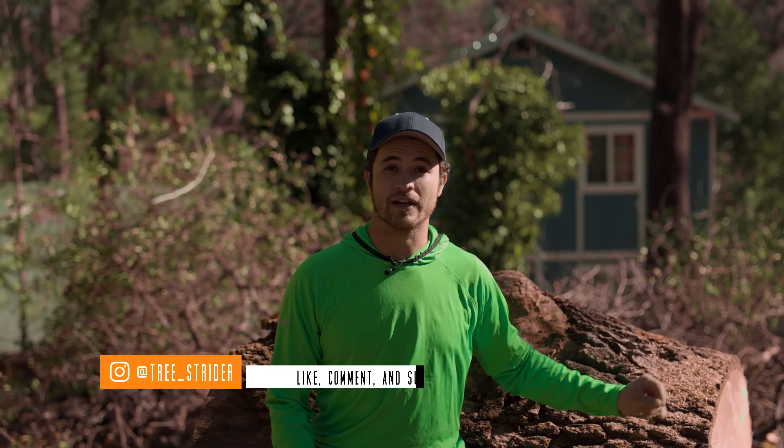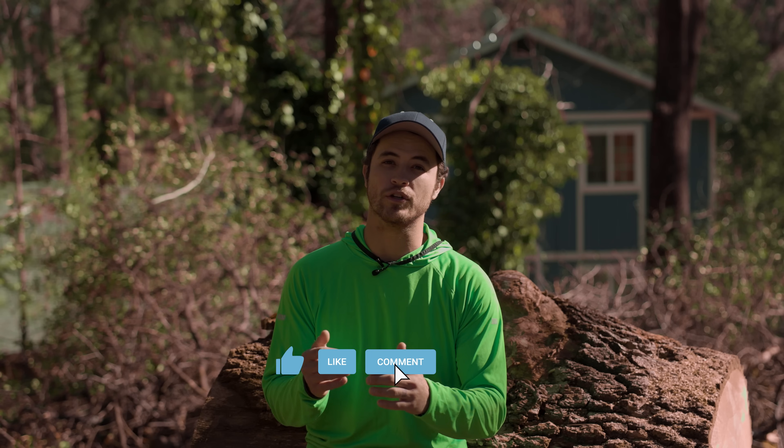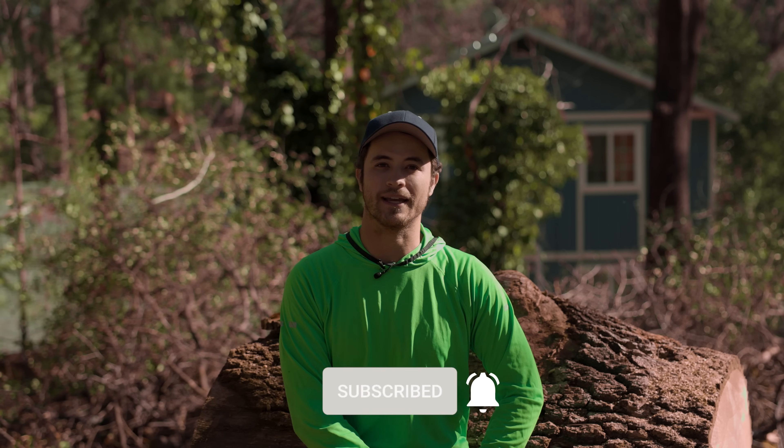Welcome to Strider Trees. Today I'm talking about accessing the tree using a moving rope system or a double rope system — DDRT, DRT, MRS — all of those little acronyms mean the same thing. This is a little excerpt from a Climbing 101 course that's going to be available on my website that should teach you all the basics to get up into a tree for the first time.